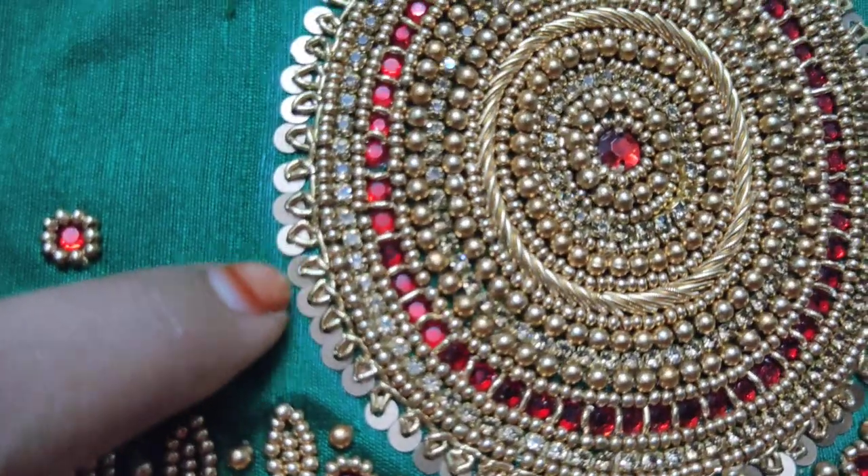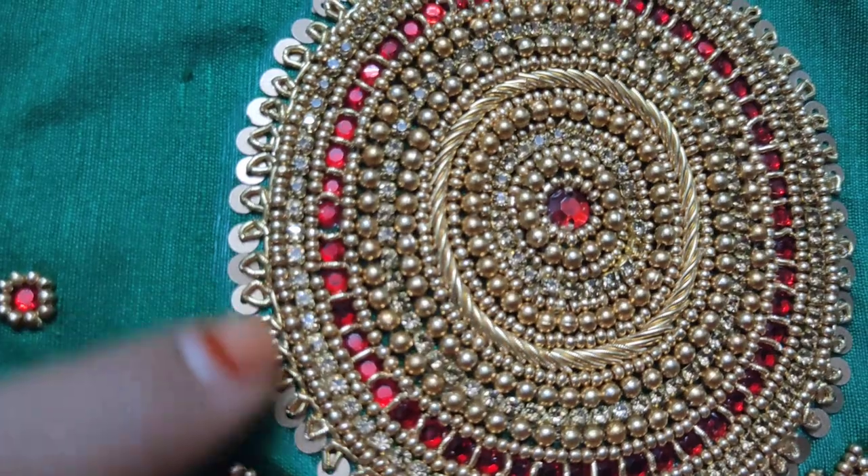This is a dull finish, and you will use a dull finish on this design.